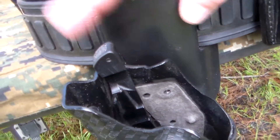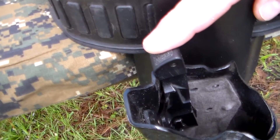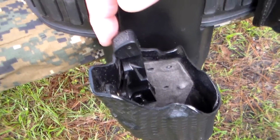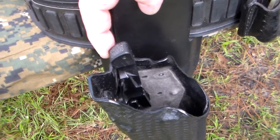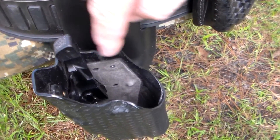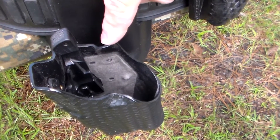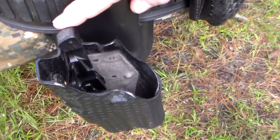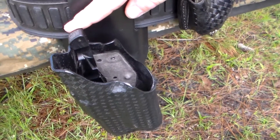They also make one specifically for 1911s, because of the safeties on 1911s. So they make one specifically for holsters that take 1911s — both ALS holsters and SLS holsters.